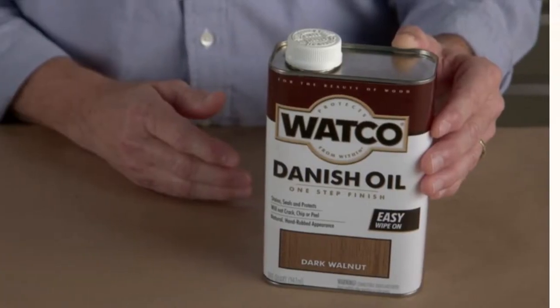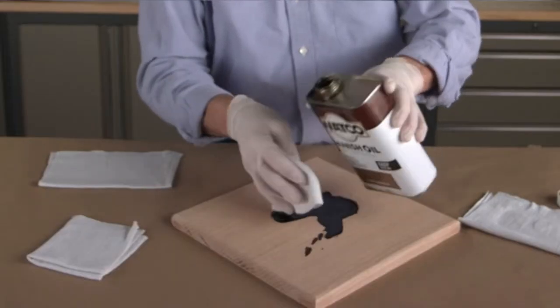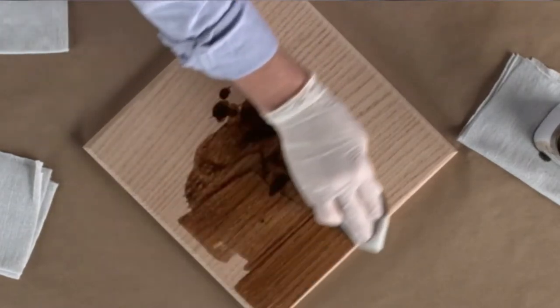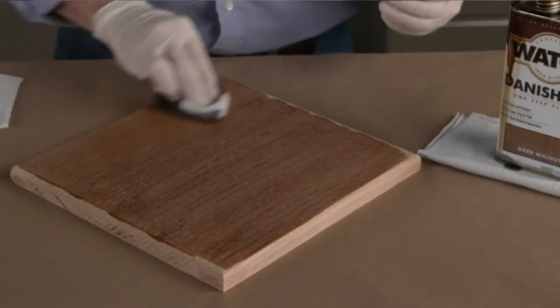We are expert woodworkers and have used different finishes in our work. We created a detailed list of the best finish for workbench top. Choosing the right workbench finish is never easy. With many finishes in the market, each promising you heavens, it can be challenging to pick the best ones suitable for your unique project. You need to buy a finish that will protect the benchtop and keep it stylish for long. Since workbenches get loads of abuse, you need a finish that is simple to repair if it becomes damaged.